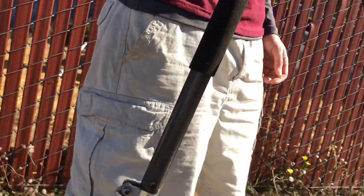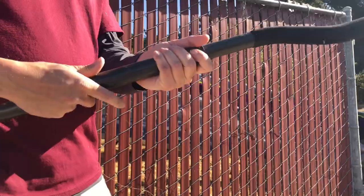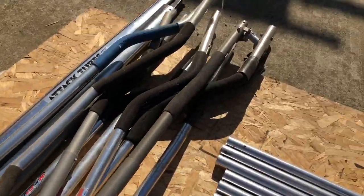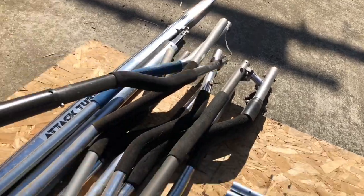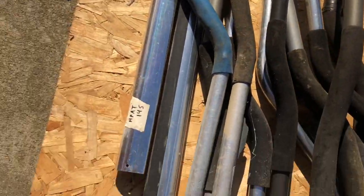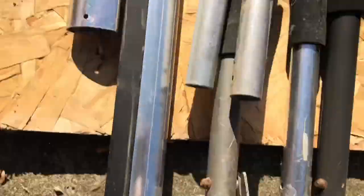Look at all these — this is a folding one. They don't make this anymore, it's completely discontinued. The thing is, you can put these on any glider; all you gotta do is cut them down. These are all speed bars — some are folding, some aren't. We've got some more HPAT Magic.